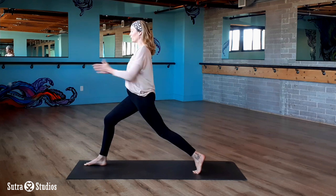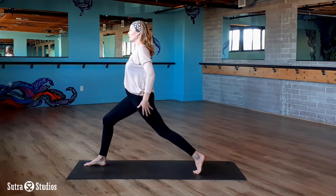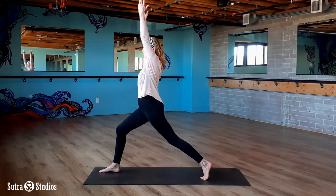Pull your thighs together — really scissor lock your legs here. That's going to create stability, and once you feel stable, reach your arms overhead.